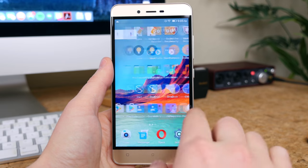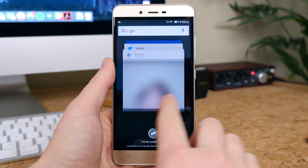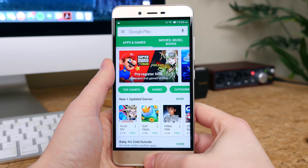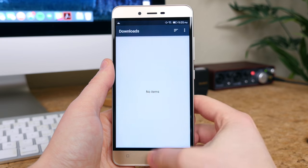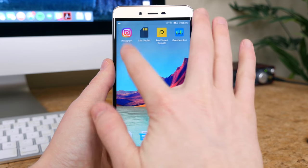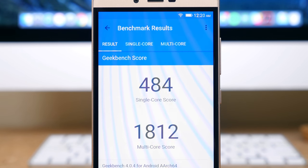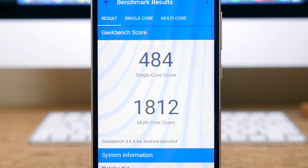Performance is noticeably better than the LifeMax. It features a quad-core MediaTek processor with 3GB of RAM, and the additional RAM really helps improve the experience navigating this phone. There's significantly less lag and stuttering than on the LifeMax. Running Geekbench 4, the Vivo XL2 received a single-core score of about 500 and a multi-core score of right around 1800.